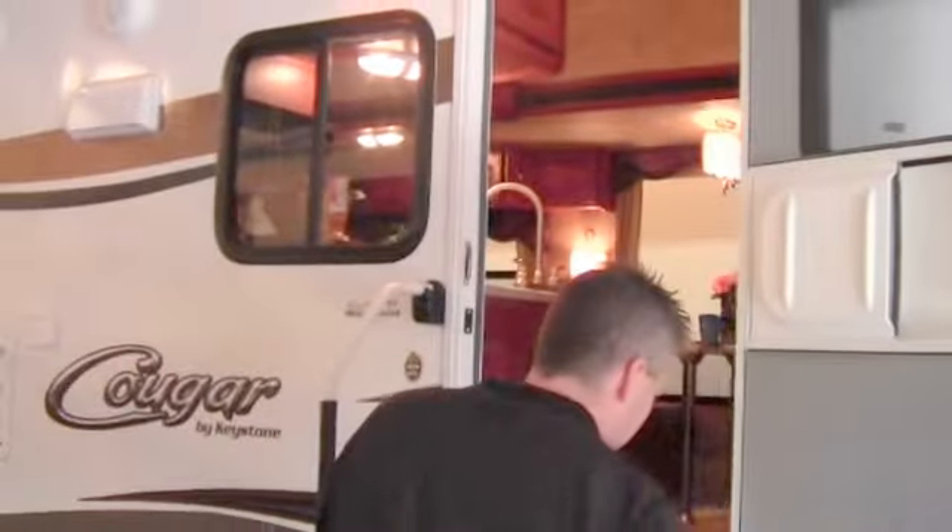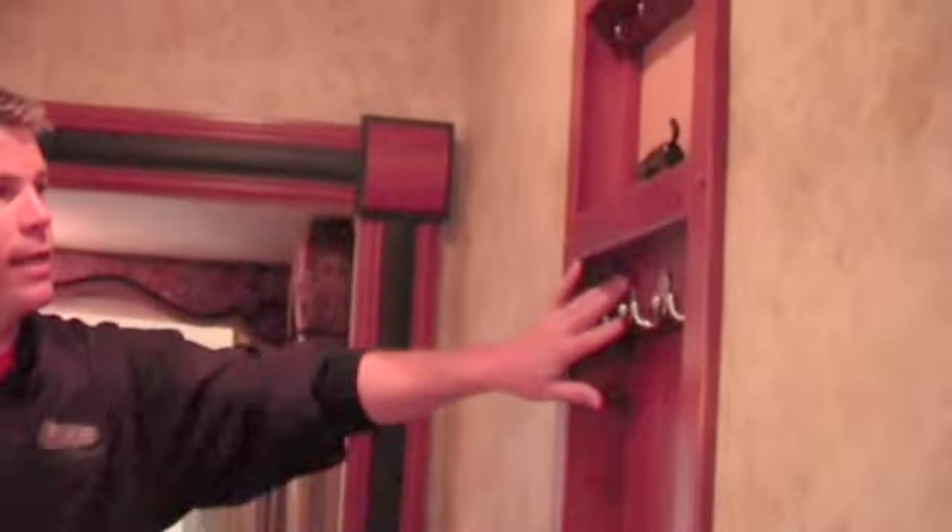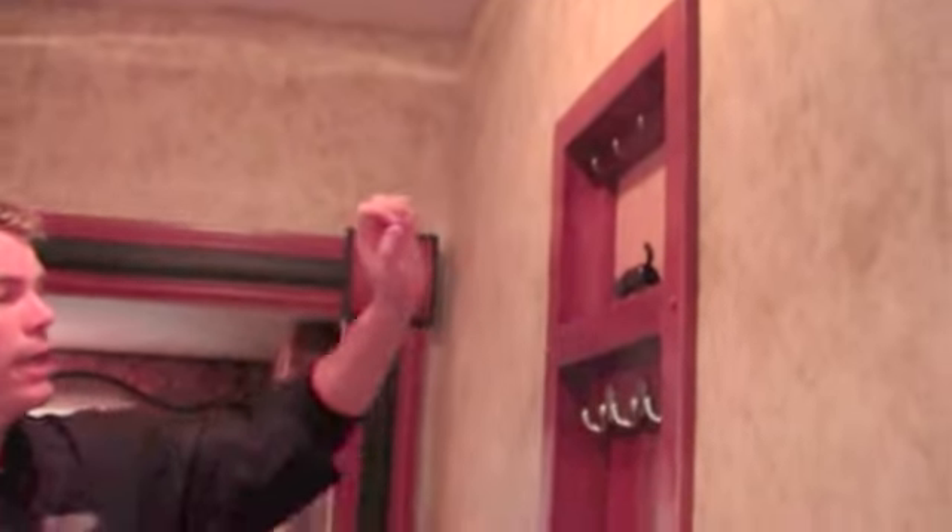Now we'll just go right up the steps and I'll get the weight for you. This camper weighs 7,760 pounds. As we come in the door, you've got a nice spot to hang the clothes. You've got a cork board spot for keys right here.